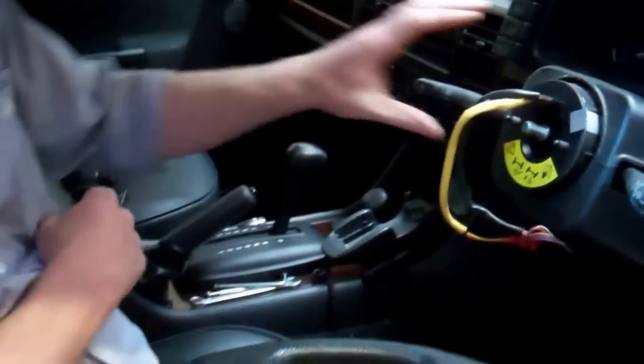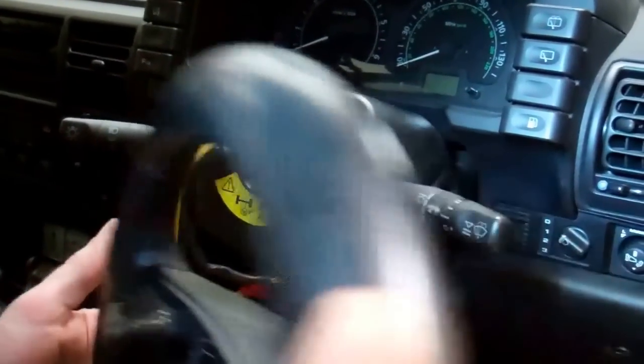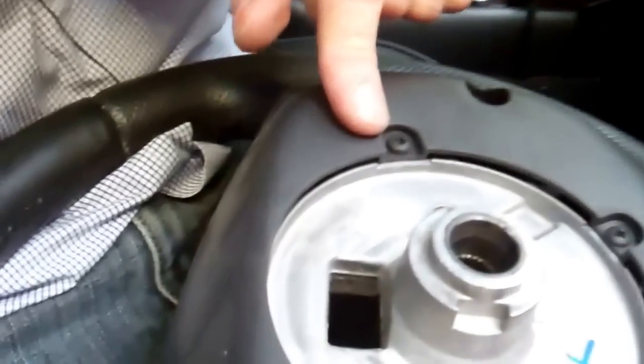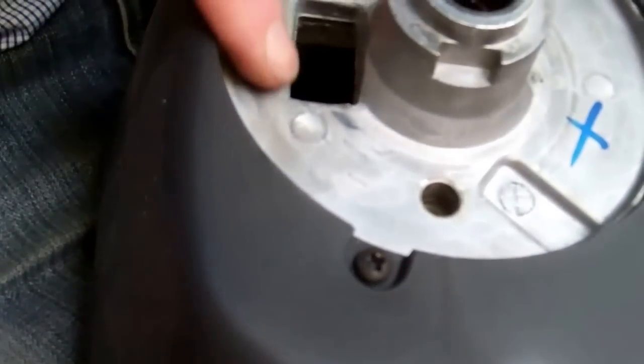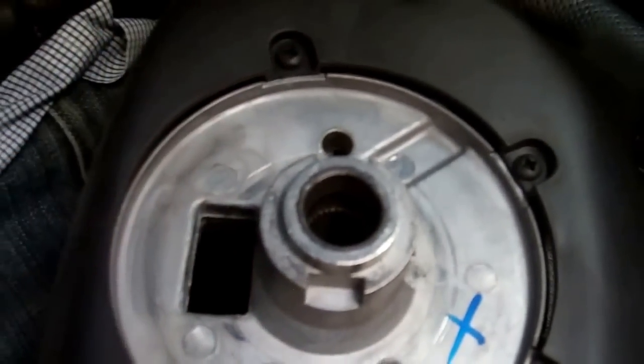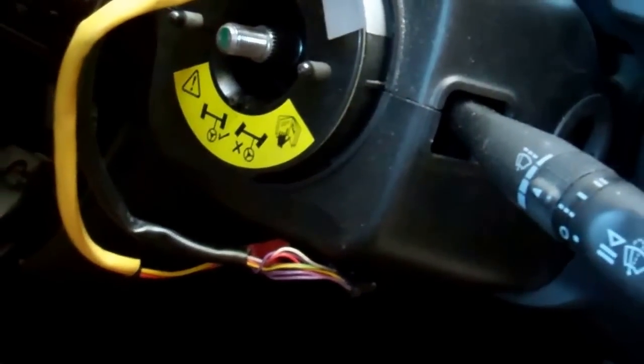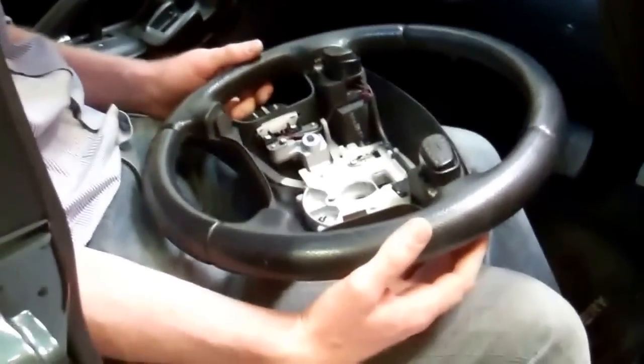When putting it back on, the slip ring can move. Make sure the wires come through the square hole and that the two holes in the back of the wheel line up with the two pins on the steering column. And that's how to remove the steering wheel on your Land Rover Discovery 2.